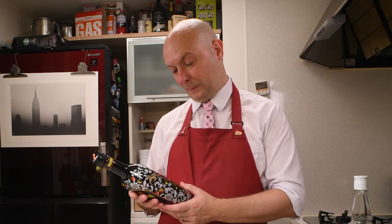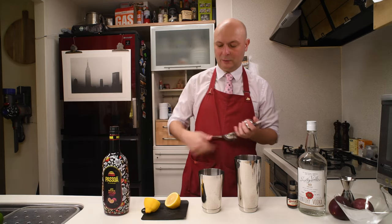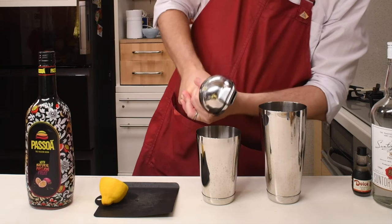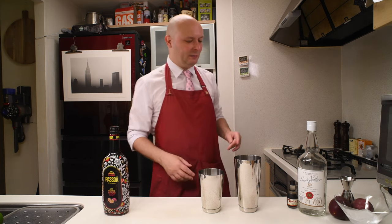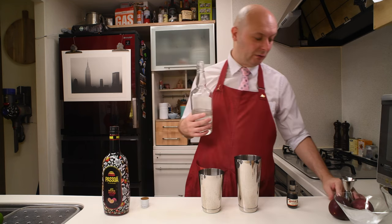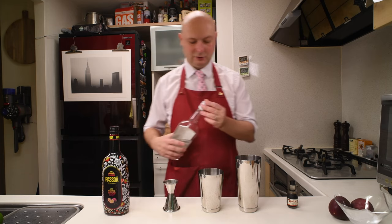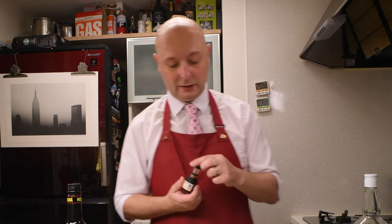The cheap Porn Star calls for 15 milliliters of lemon juice. This lemon looks like it's going to have 15 milliliters in one half, so I'm going to squeeze it directly. Then we're going to have vanilla vodka, 30 milliliters. I'm going to use this Suntory vodka, which is my standard go-to vodka because it's really neutral. So I'm going to put 30 milliliters of this normal vodka. And then I'm going to add a drop of this vanilla extract.